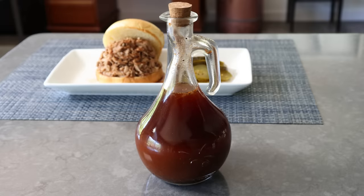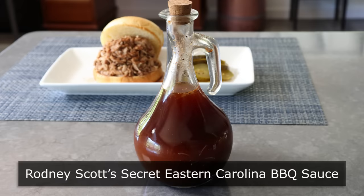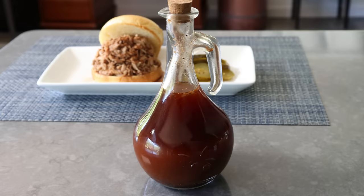Hello, this is Chef John from FoodWishes.com with Rodney Scott's secret Eastern Carolina barbecue sauce. I'm going to show you exactly what goes in this world-famous barbecue sauce.